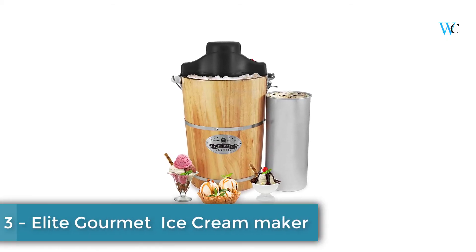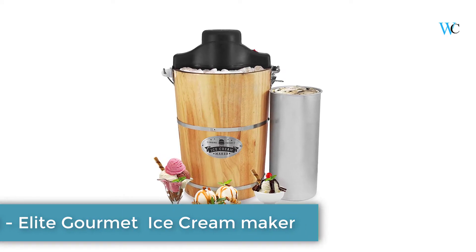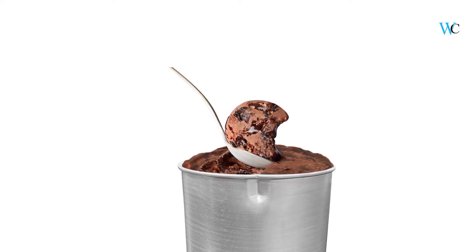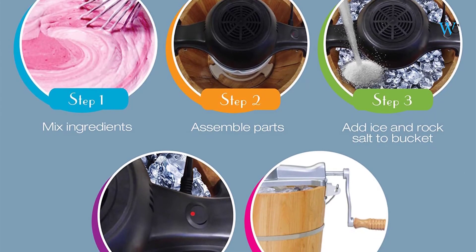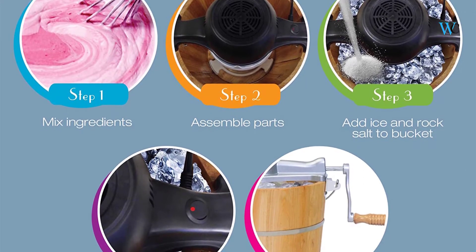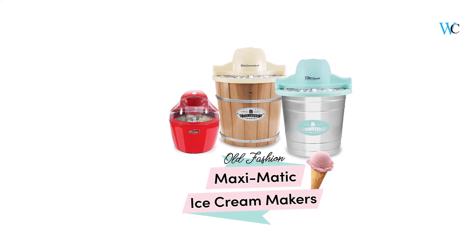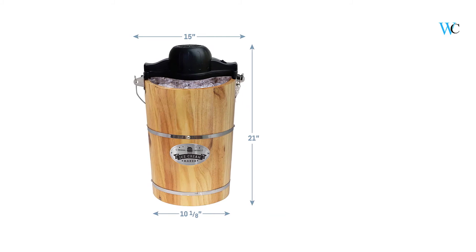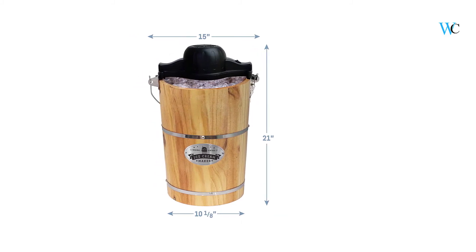On number 3 we have the Elite Gourmet 6 Quart Old Fashioned Electric Ice Cream Maker, which churns out delicious homemade ice cream in just minutes. It features a 6 quart heavy duty aluminum canister and a powerful 90 revolution per minute motor, so making ice cream is fast, convenient and fun for the whole family. The motor turns a 6 fin paddle that whips air into the ingredients, producing a smooth rich soft serve ice cream and thoroughly integrates them into the mixture.